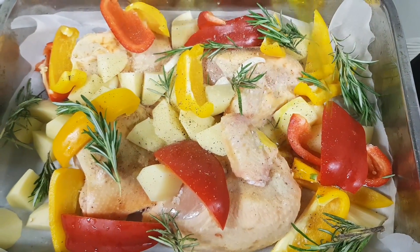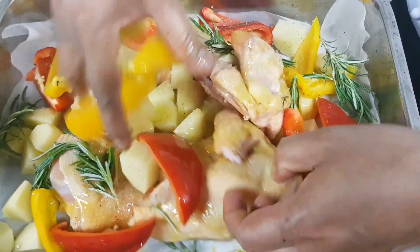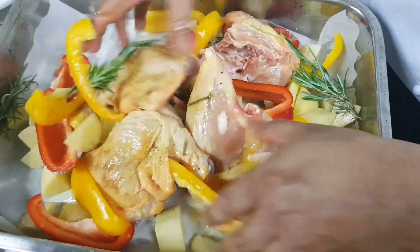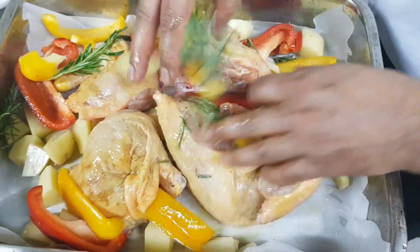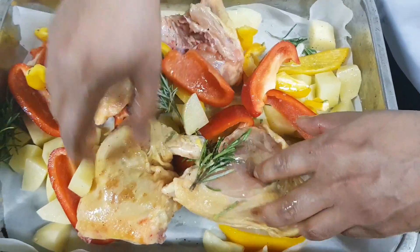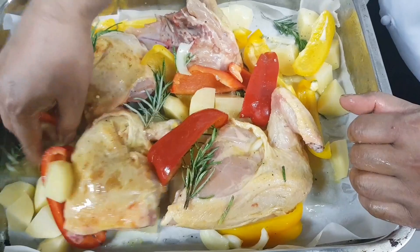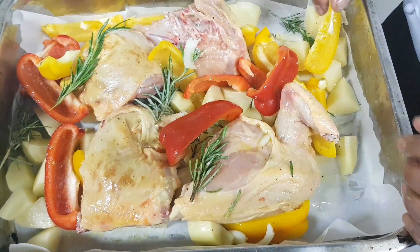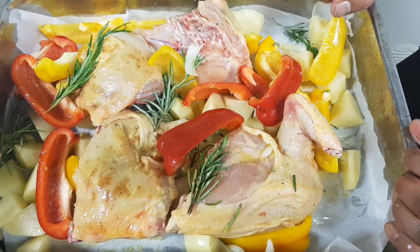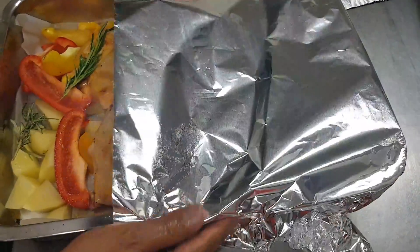Now we will put olive oil in the same way. I will mix the eggs, then fry the eggs in the oven. I will put the eggs in the wrapping paper and put the eggs in the oven.